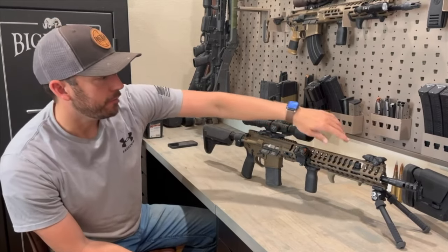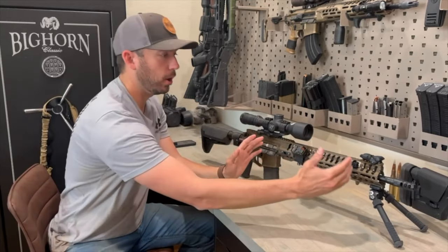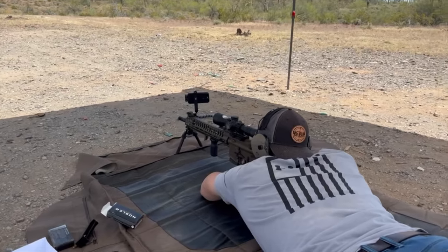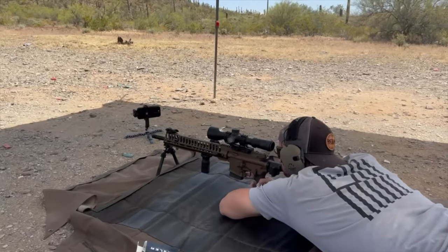Next up, you do get a 15-inch handguard. I love long rails on my AR-15s. For an AR-15 that's sub-MOA guaranteed, that's phenomenal. Fantastic.